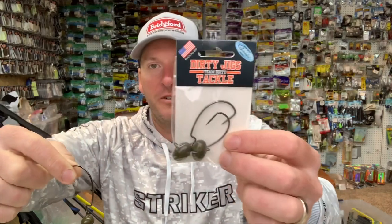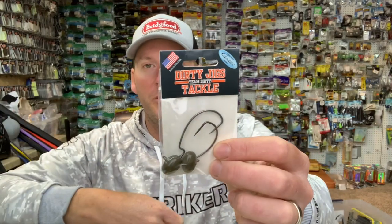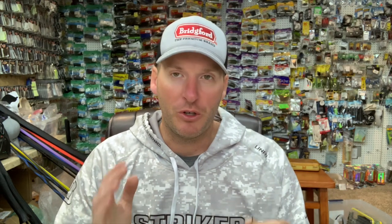Okay, so the bait — nothing crazy. Just a wobble head. This is my favorite from Dirty Jigs — their Pivot Point football head. This bait is relatively unused. There are certain regions in the country where the wobble head is a go-to bait, specifically more in the Ozarks region, but you don't hear about it much as a smallmouth bass bait.